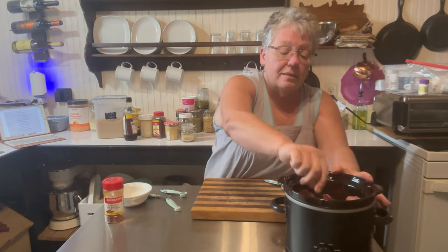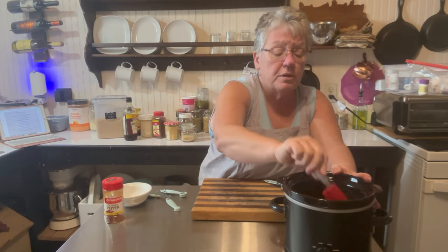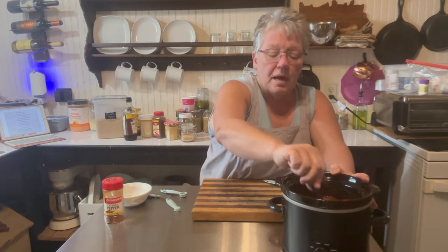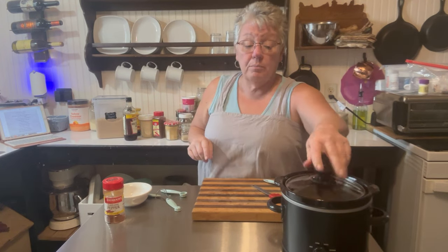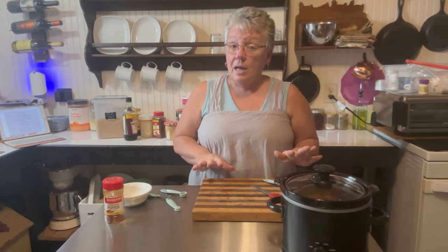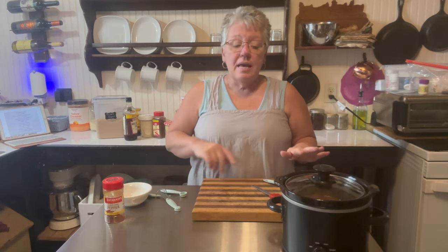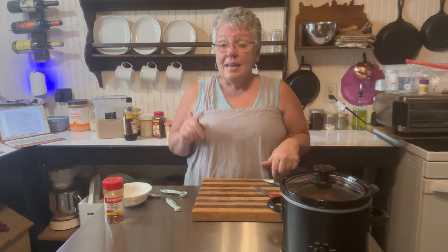All we're going to do is mix that right into the container. I didn't trim the country spare ribs — one had a bone so I took it out, cutting around it — but I didn't remove any fat, because fat adds a lot of flavor when you're talking about barbecue and pulled pork. This is ready to go. Set it to cook five hours on high, or eight hours on low — either works fine. If you can stir it halfway through, great, but it doesn't matter.